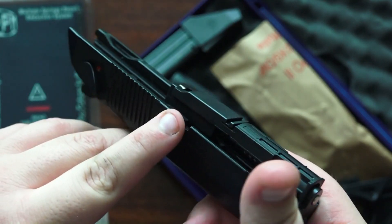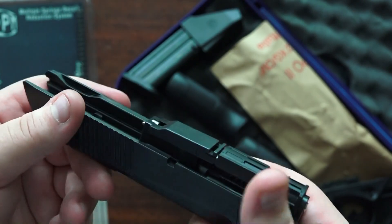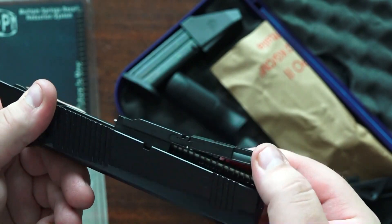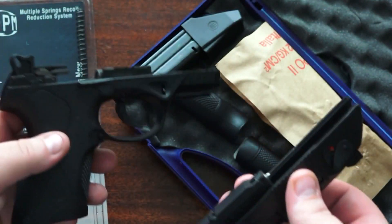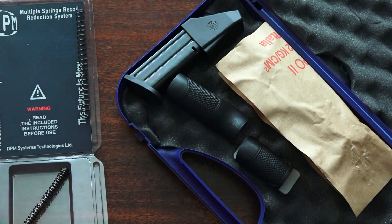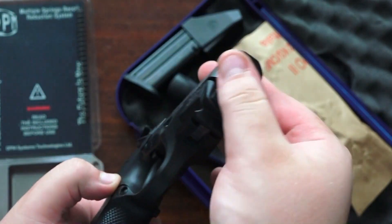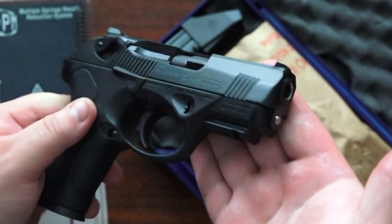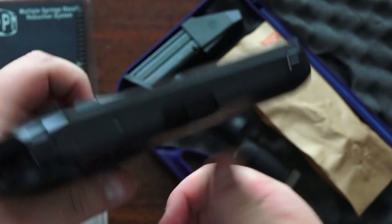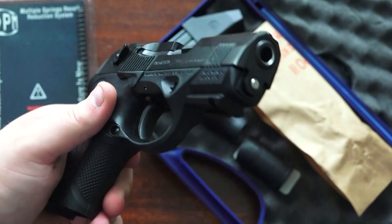You have to index this plastic piece with the metal insert into the barrel lug, and then this is what it looks like. Go ahead and put the slide on the frame and walk it back. It definitely looks a little different in the pistol — you're going to have the stainless showing on the end, and it feels different when you rack the action.